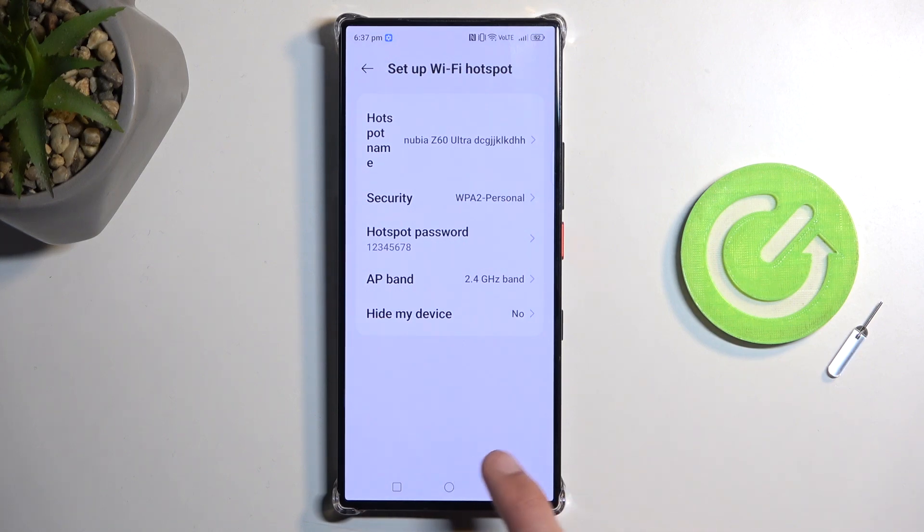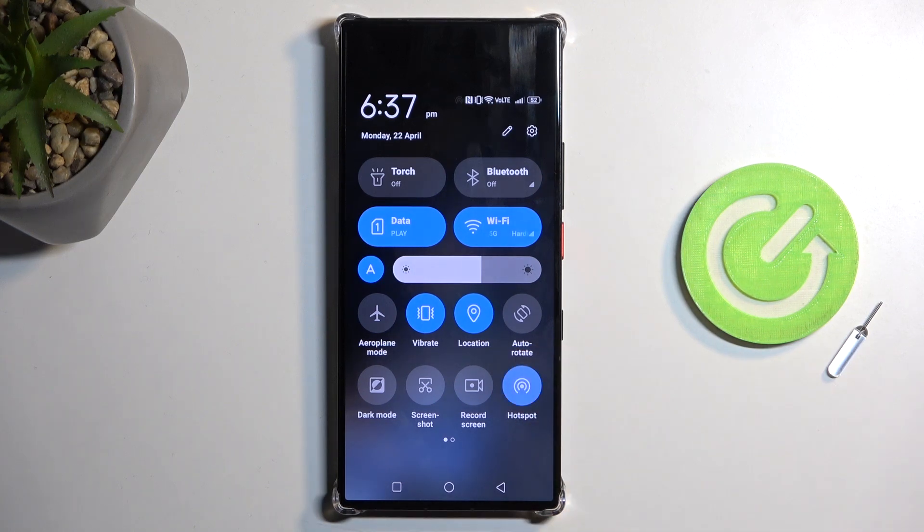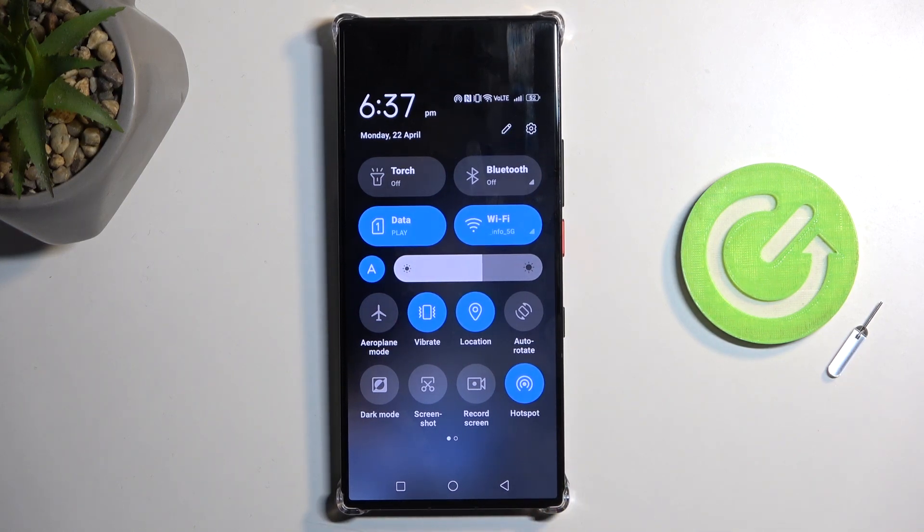That's really the only thing I recommend changing here, so from here we can close this, find the toggle once more, and simply tap on it to enable your hotspot. Once you're done with it, you can turn it off by tapping on the toggle once more.